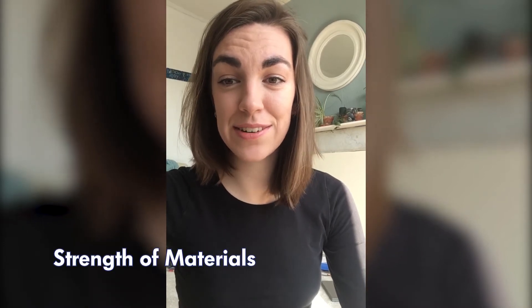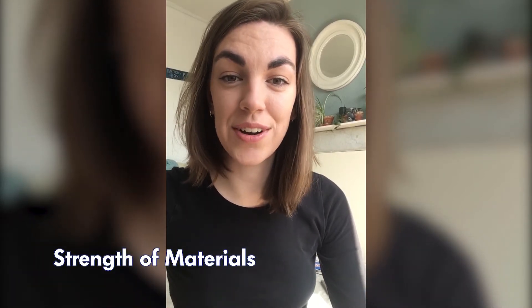Next up is Strength of Materials. This module focuses on things like stress and strain of different materials that you might use in your degree and in your careers as engineers. You'll be looking at fatigue and elasticity, beam theory, and stress and strain analysis. There's coursework with it too — you'll be doing lab work, performing experiments, and writing reports. You'll also look at advanced beam theory, including inertia in different sections, torsion theory, and shear stresses.